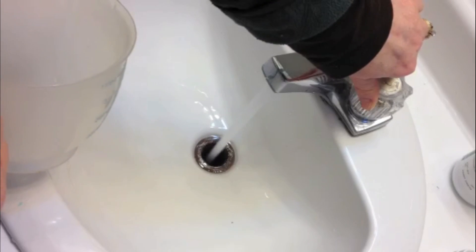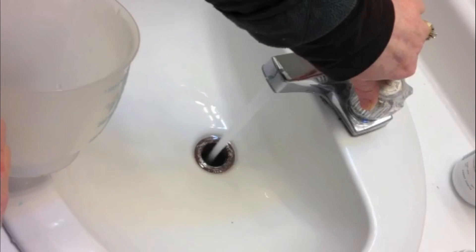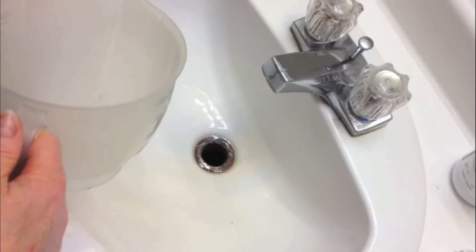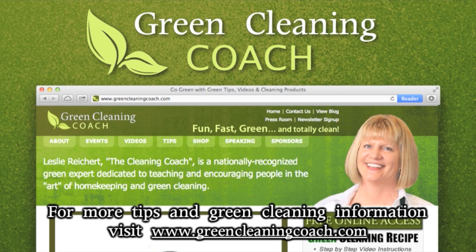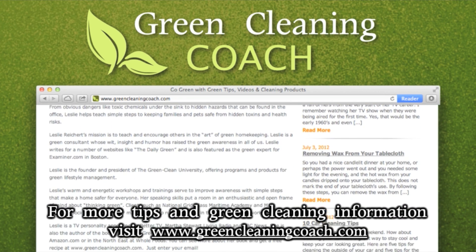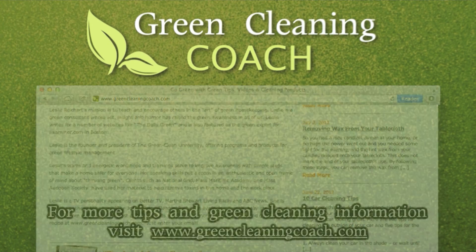Now watch — this is the real test. I'm going to run the water again, and as you can plainly see, I think I've gotten rid of whatever was clogging up my sink. So there you have it — another quick tip. Those little things really do work: a little baking soda, a little vinegar, and there you have it — a drain cleaner.